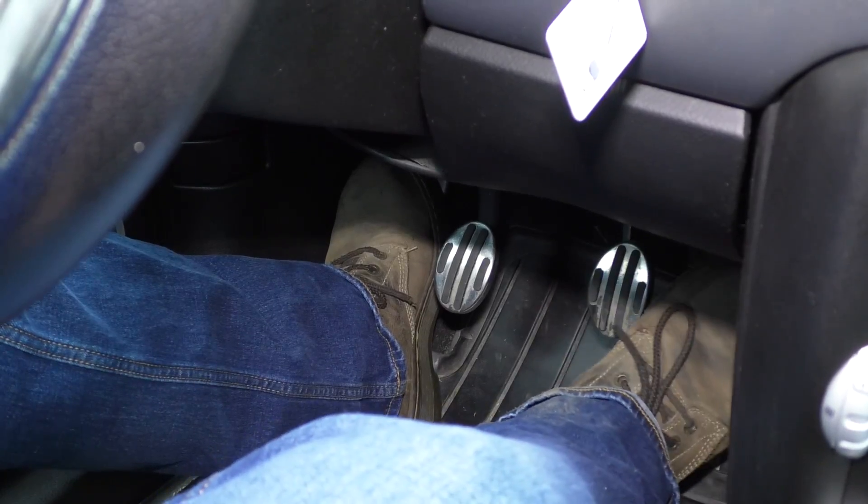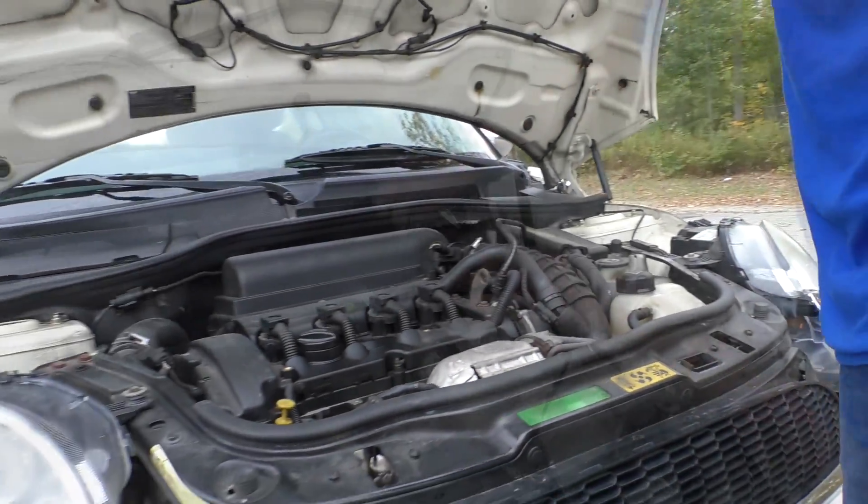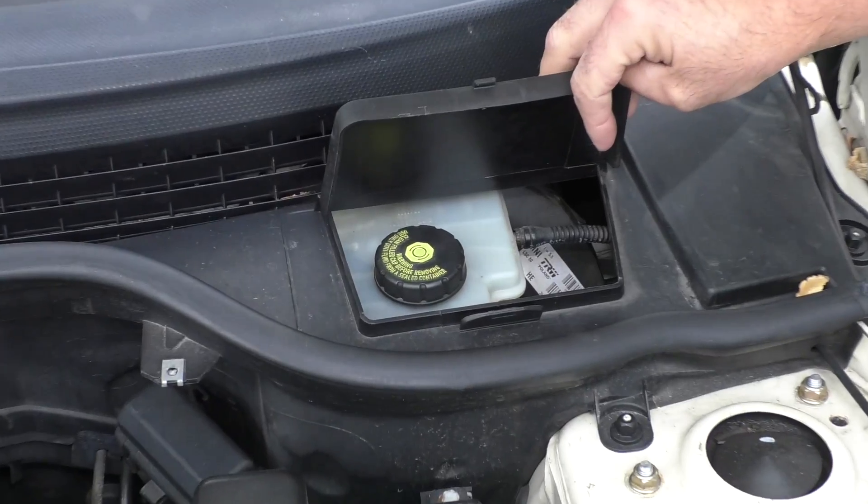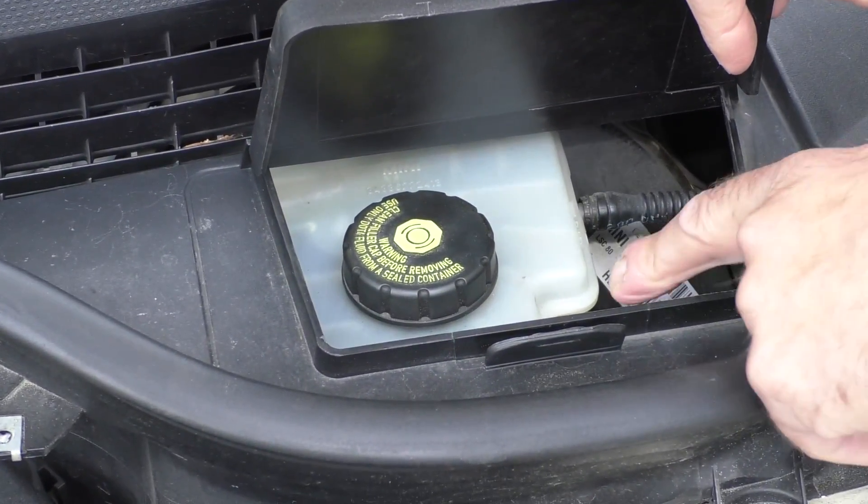Check that and pop the hood. In this vehicle, our brake fluid is located right here. You want to check the brake fluid level and just make sure it's up to the actual line. So if it wasn't your parking brake and the light's still on and you don't know what's going on with it, it's a good idea to have the vehicle towed.